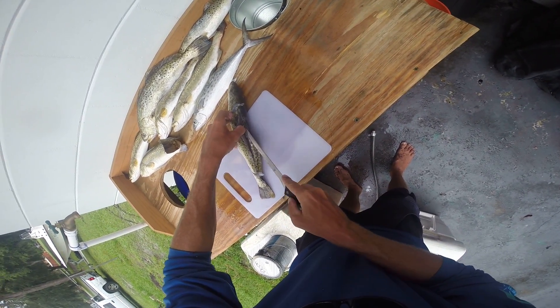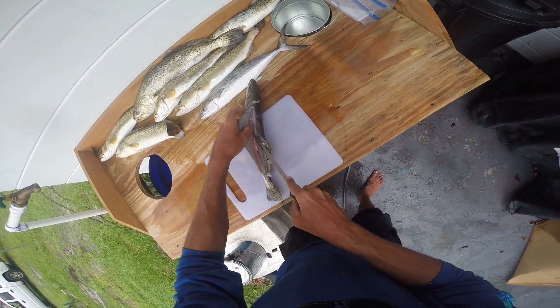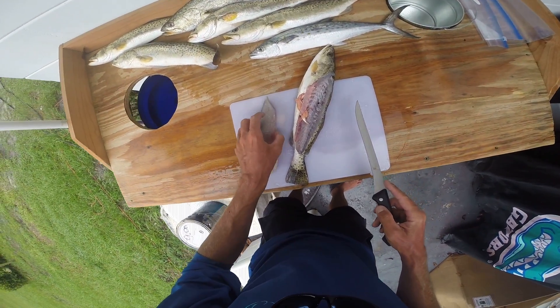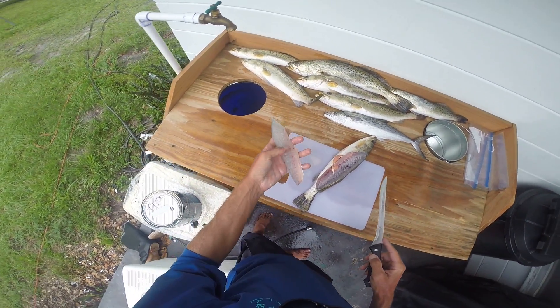Watch your fingers and just cut it away, cut it away, cut it away. We can just take this right here and cut that, and look — that is a boneless, perfectly filleted fillet of fish right there.